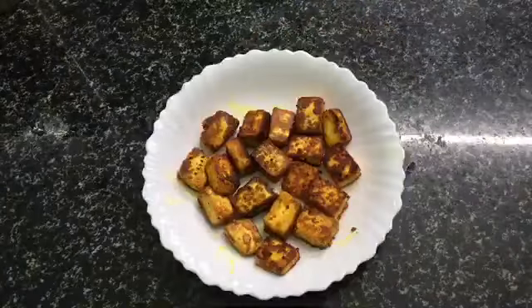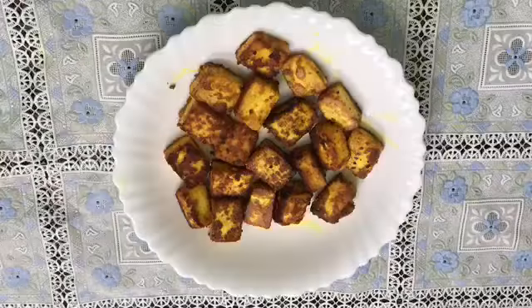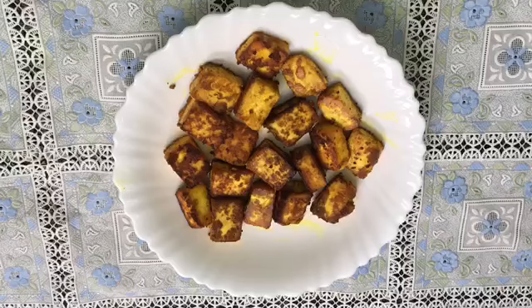It's a serving bowl — it's a great snack item. Let's try this recipe. Please like and share this recipe, and if you like the channel, please subscribe.